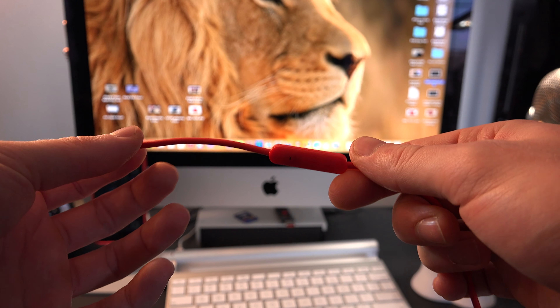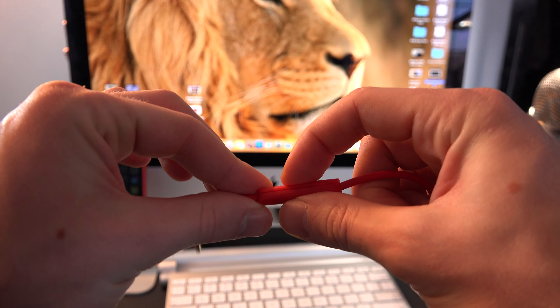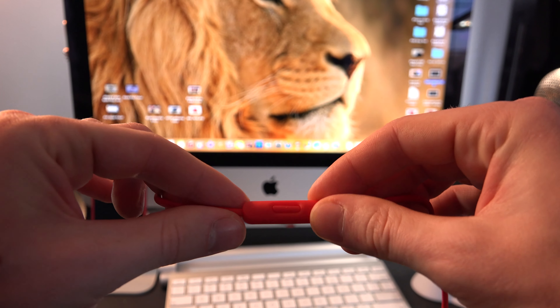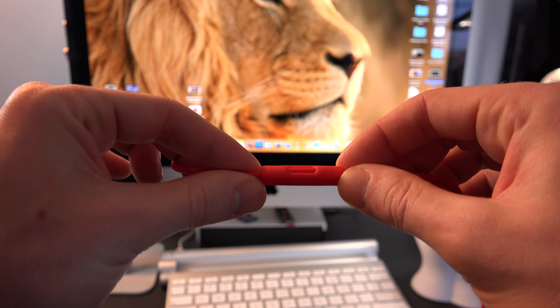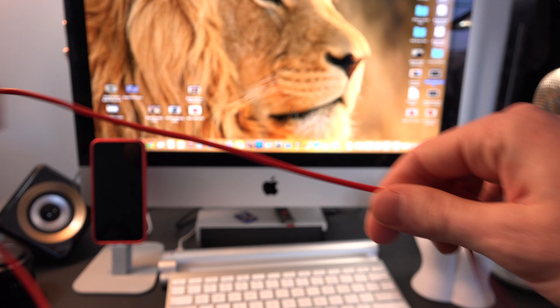Now let's talk about the headphone jack. I have no real concerns about this because they do give you a nice play/pause and microphone. The only thing that stinks is that all these features work with Apple devices, but unfortunately the only thing that's going to work for Android devices is going to be the play/pause.